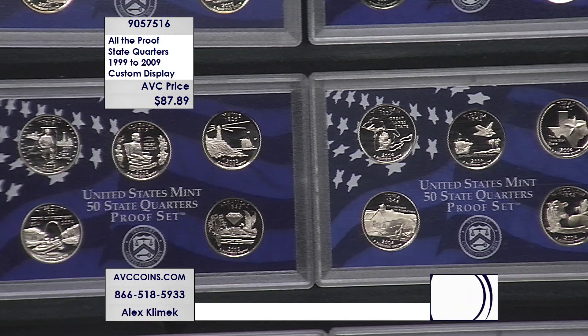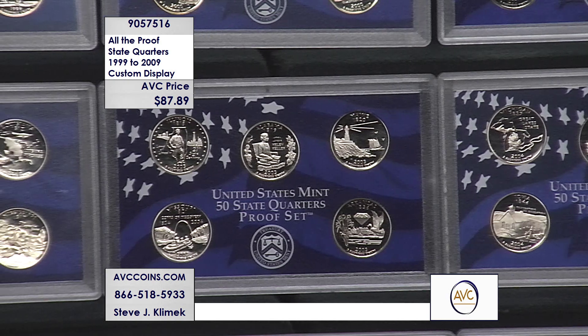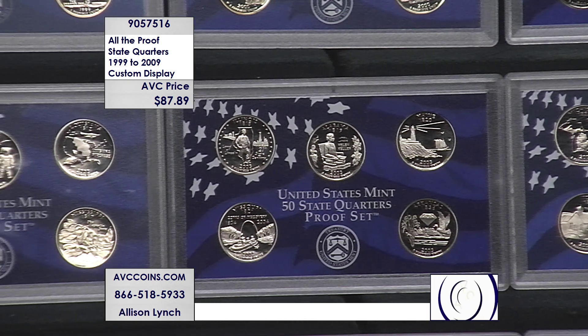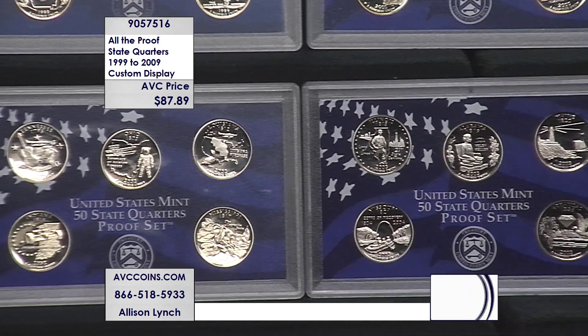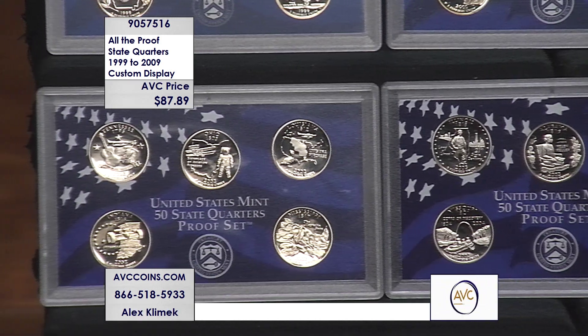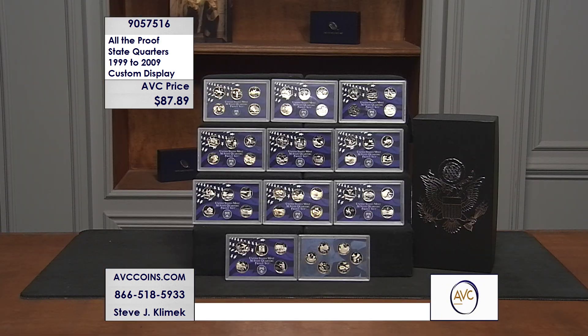The highest quality strike — the proof — in original government packaging as issued by the mint from 1999 through 2009, for one low price of $87.89. That's under eight dollars per set, 56 coins in all.